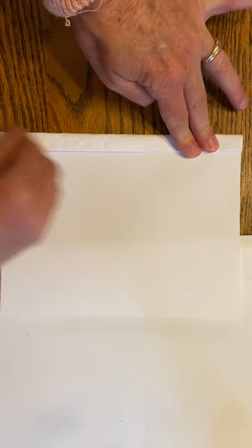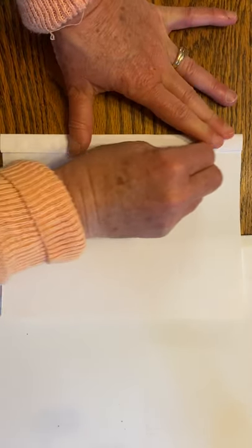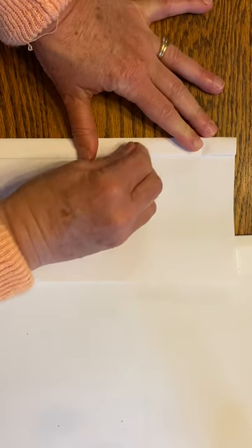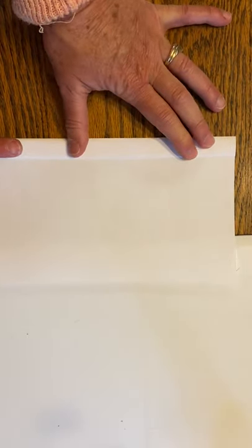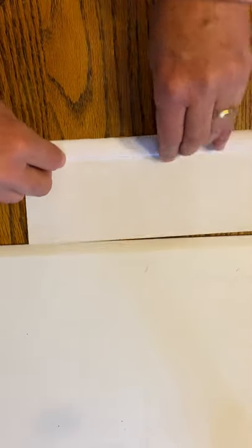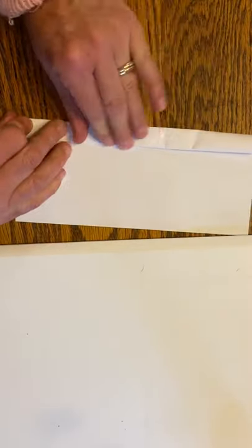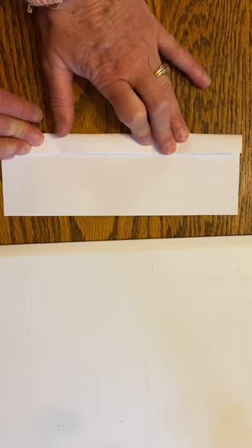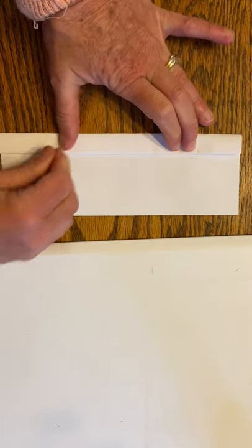Crease it really flat — use your thumbnail or your fingernail. You'll notice as you go the paper gets shorter and it's getting a little bit wider. Keep creasing it flat. I'm going to do one more — see how thick it is now?